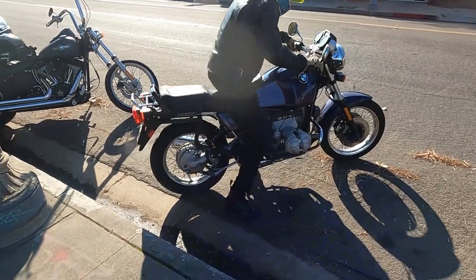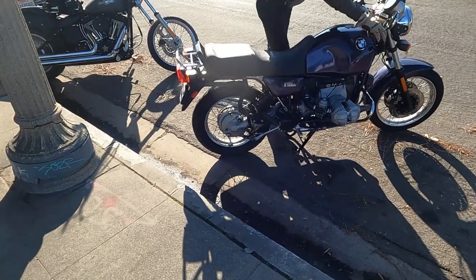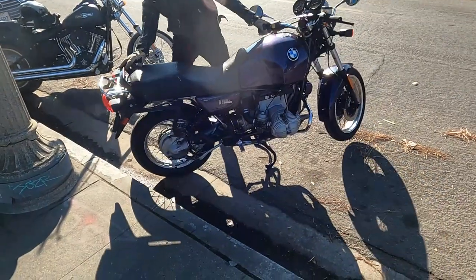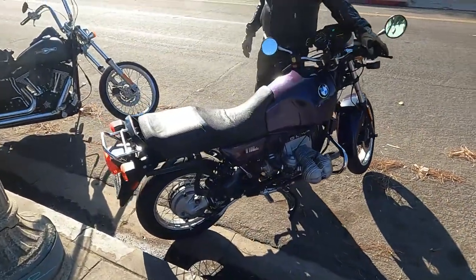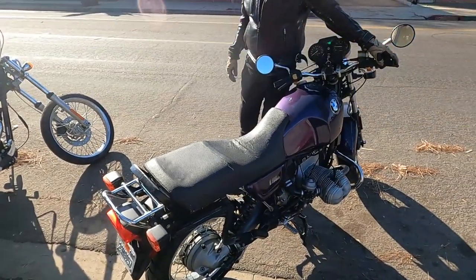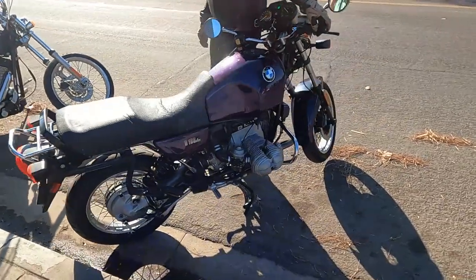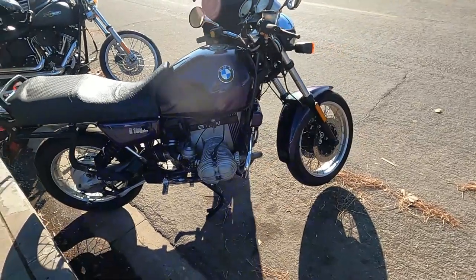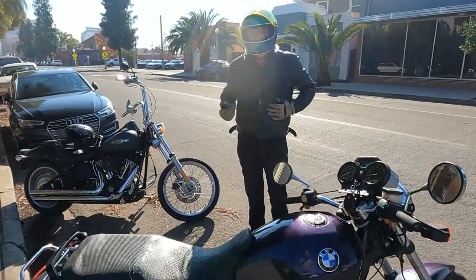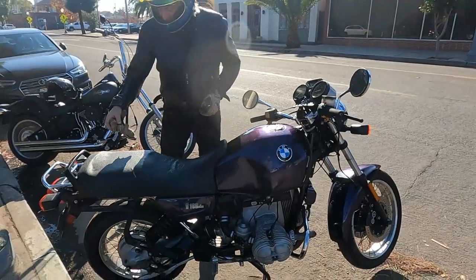There it is, in all of its purple glory. Now it's carbureted, so it's a carbureted bike from the 90s — it's going to have to warm up a little bit.